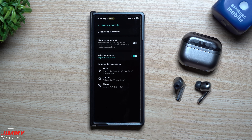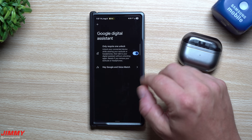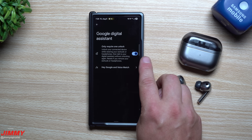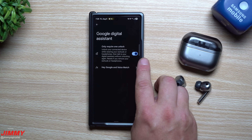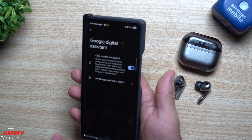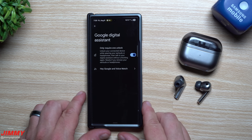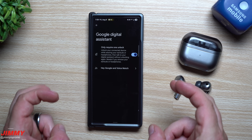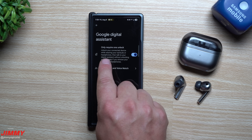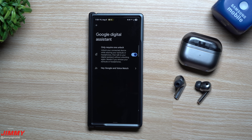Tap on Voice Controls, go to the very top and select Google Assistant. Inside here you have a couple of settings. The first one lets you turn on the feature that only requires one unlock — meaning once your buds are connected and you've unlocked your phone just once, you don't have to unlock it again. You can use your phone even if the screen is off or locked, as long as you've unlocked it at least once while connected.